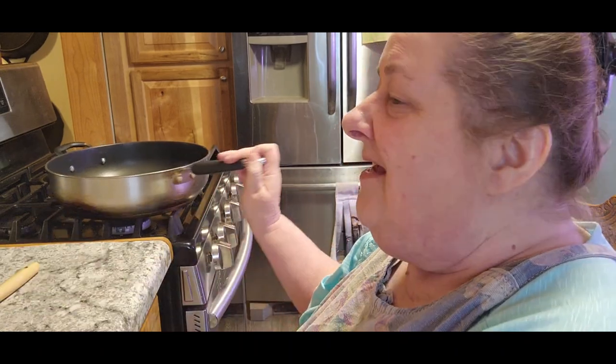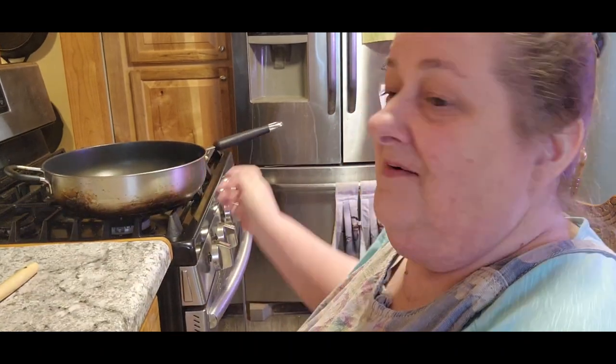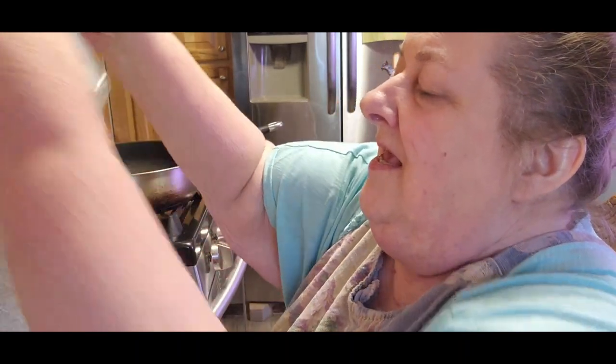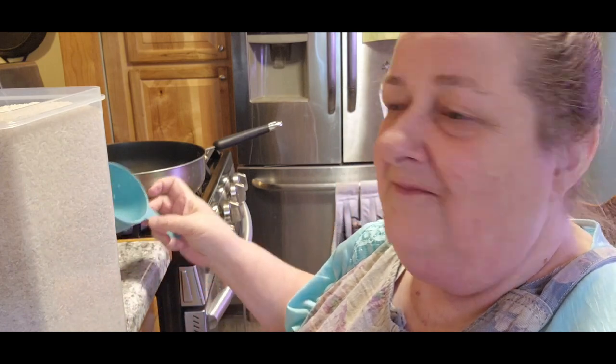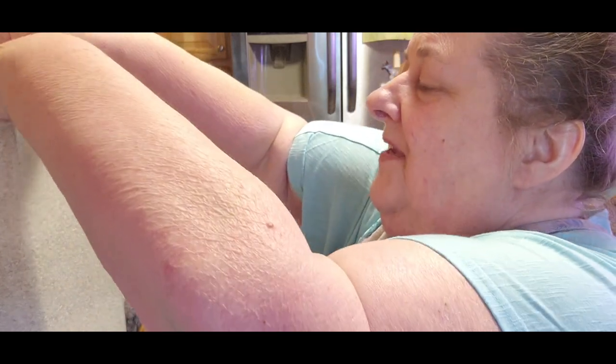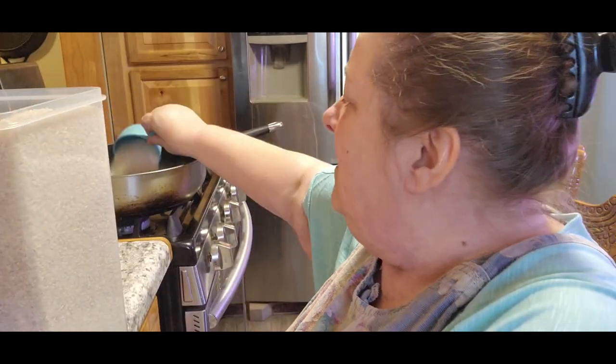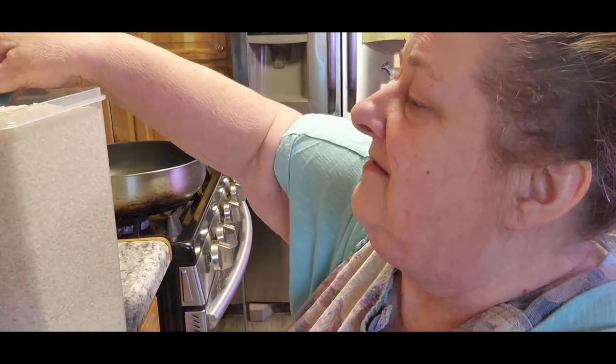I was going to make this one last week and then I changed my mind and we did something else. So the first thing I'm going to do is three-ingredient Mexican rice. I'm doubling everything because I'm making enough for Christopher, me, and Tom. There should be leftovers. So I'm doing two cups of rice.